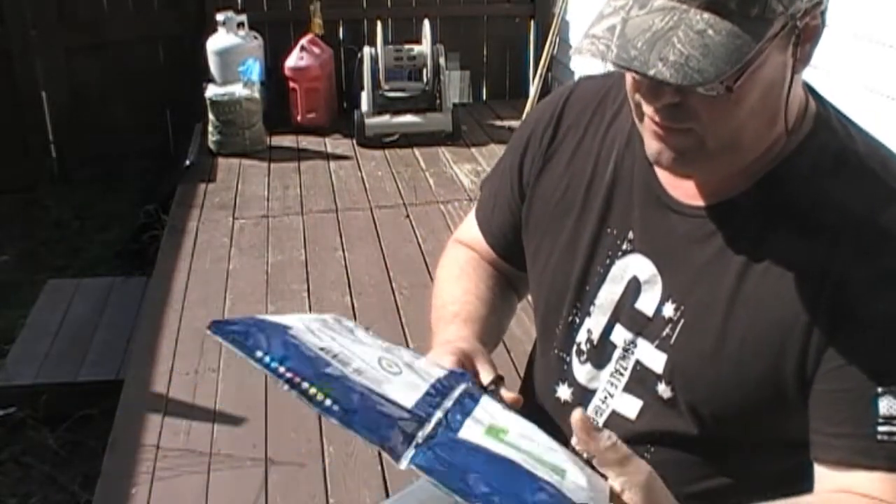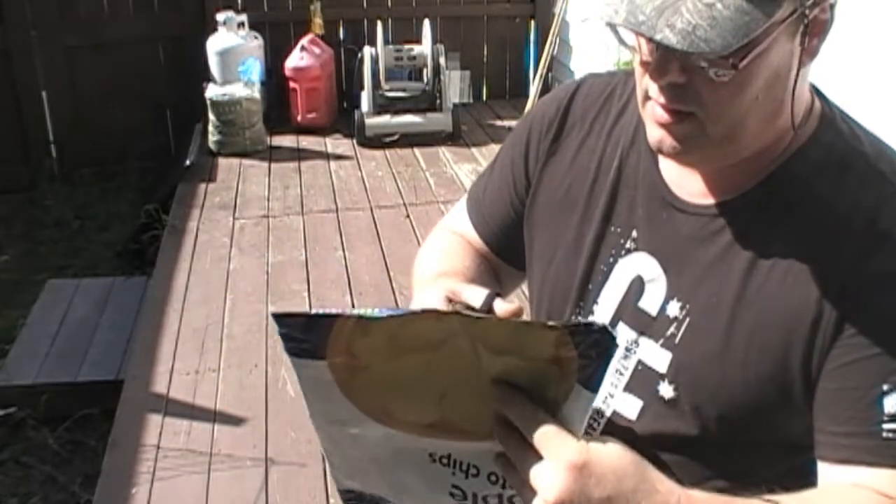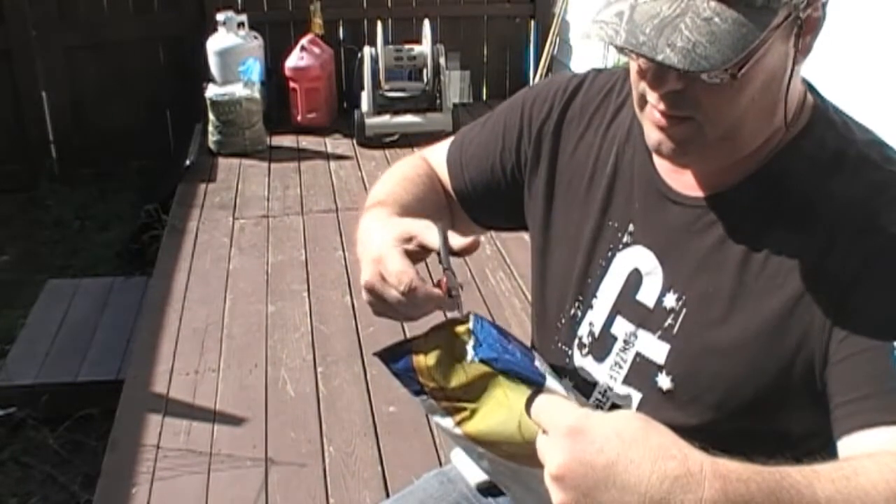Right now I'm just using a pair of scissors and we're gonna open this all the way up.